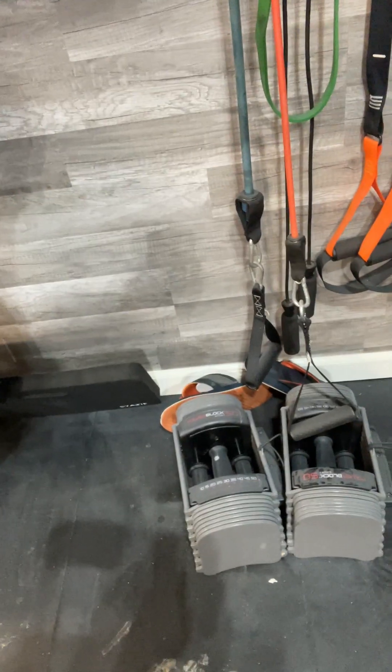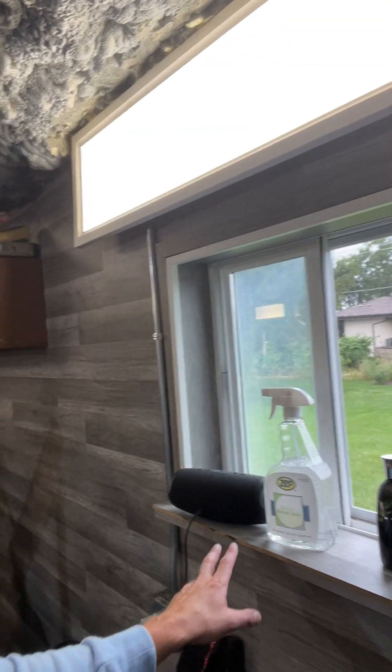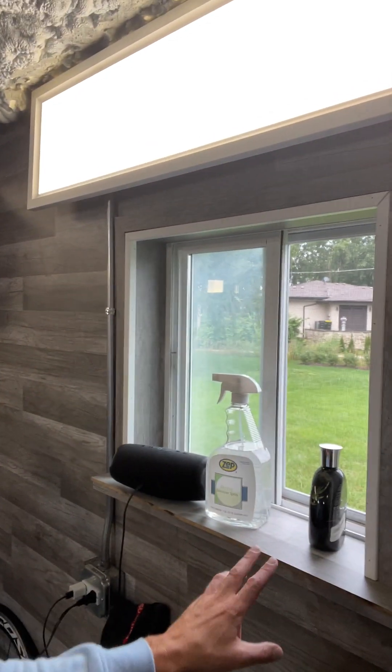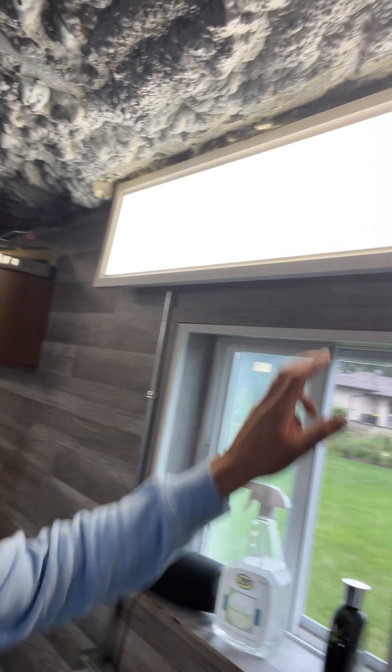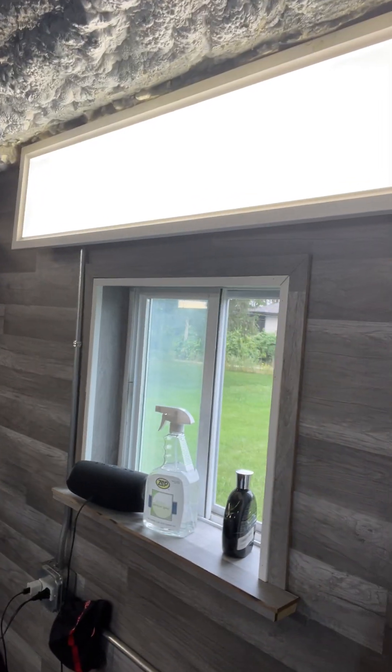These are my dumbbells — the sectional ones with different weights. I'm actually going to buy a stand for those today because I don't have one yet. I changed the window here and have my cords set up for my Bluetooth speaker. You want to keep the place looking good, so dress it up the best you can. I upgraded all the lights to LED lights I got from Costco — they discontinued them, which is a bummer, but they're great. It feels like a basketball stadium in here, the way it's lit up. Good lighting adds a lot to the energy.